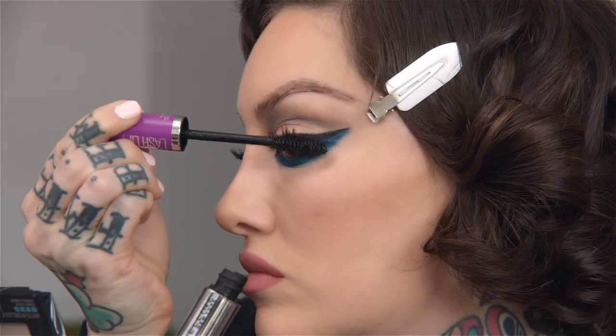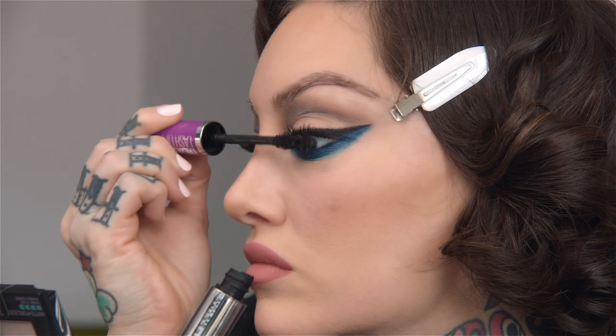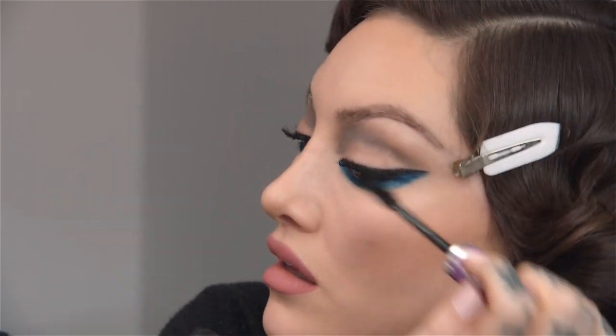So now for my favorite mascara, Falsies Lash Lift. I'm just going to add that to the top lashes only. I do the top only just to keep lifting the eye, but I love to pump up a few coats of this stuff.